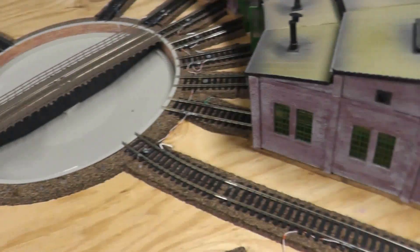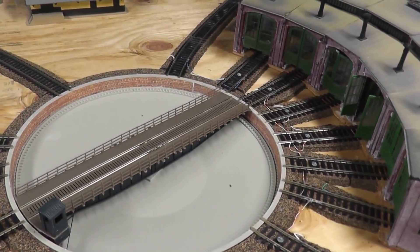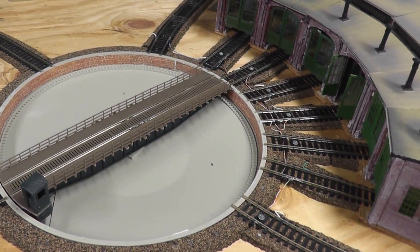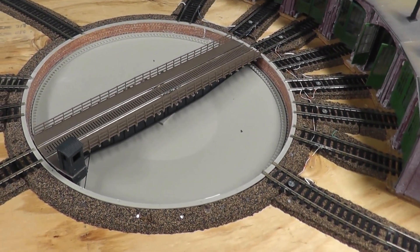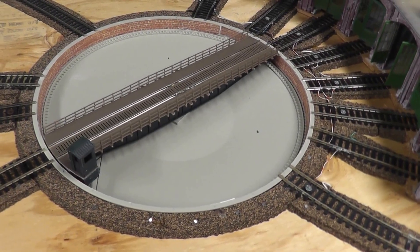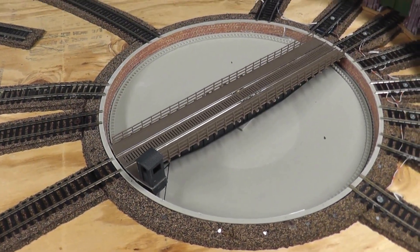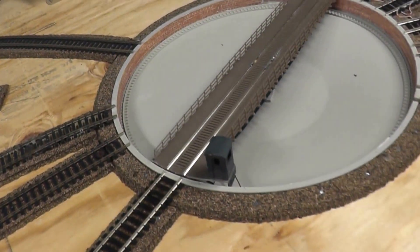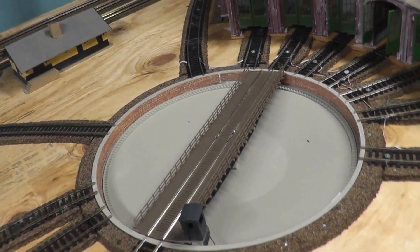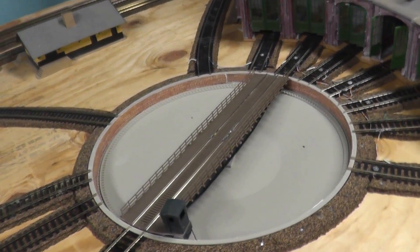I know a lot of people on YouTube use a Fleischmann turntable with this. However, when I went onto a website, it cost $500 for a turntable. So I got this Walters one for two reasons: one, it's cheaper - it only cost me like 50 bucks; and two, it's actually more realistic to the TV series in size, shape, and design.